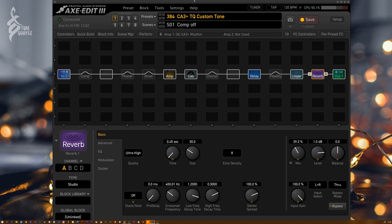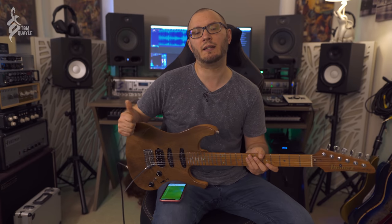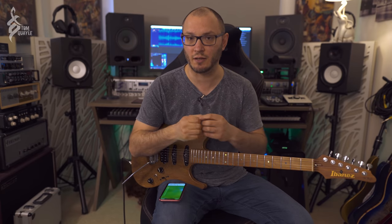The amp we're using, as you've probably seen in Axe Edit, is the Custom Audio Electronics CA3 Plus, which was a three-channel preamp ostensibly made by John Suhr. You heard it in the intro. The major thing that blew my mind was how touch-sensitive it is. This preamp was designed in the heyday of the studio guitarist era — guys like Steve Lukather, Dan Huff, and Eddie Van Halen used it. It's very bass-heavy, so there are things I've had to do to mitigate for that.